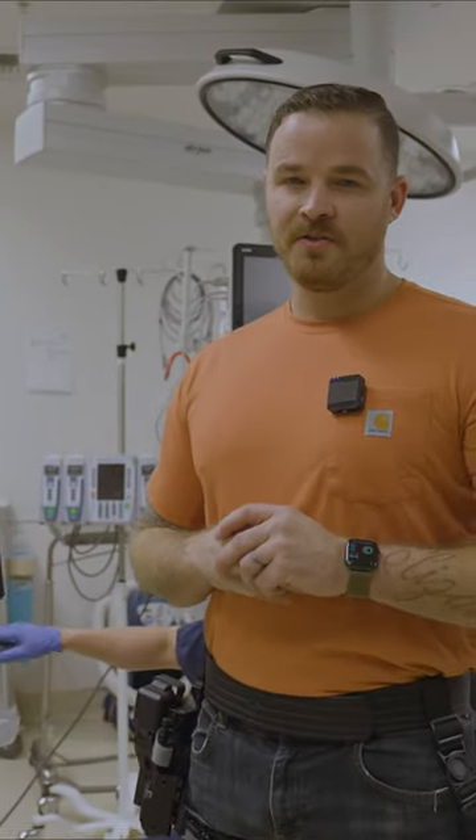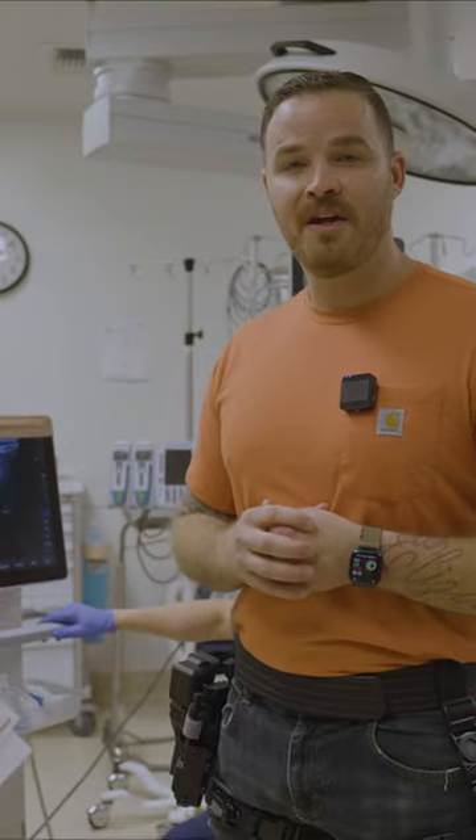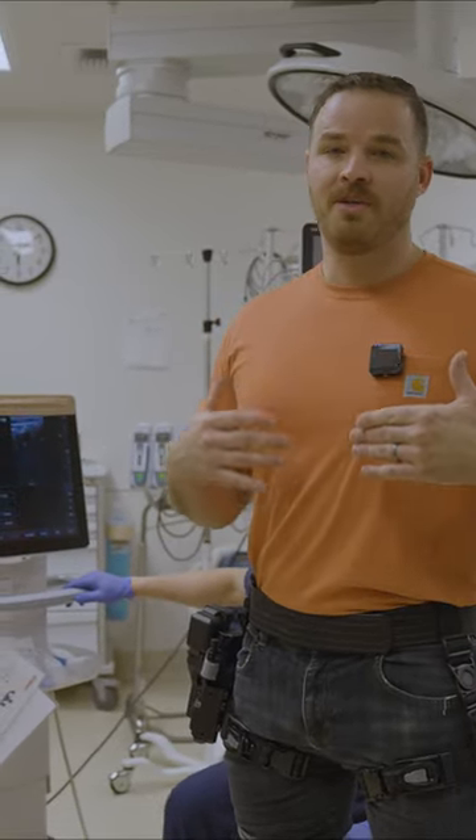Hey, Randy Watts with Alien Gear Holsters here. We're here to test our tack strap. We were able to find an army doc who's very familiar with these systems and a subject matter expert with ultrasound Doppler radars.